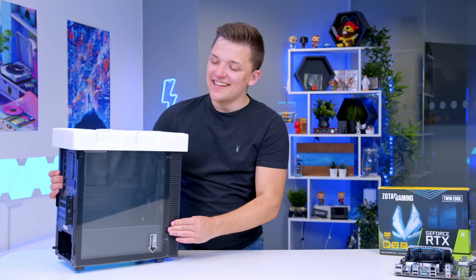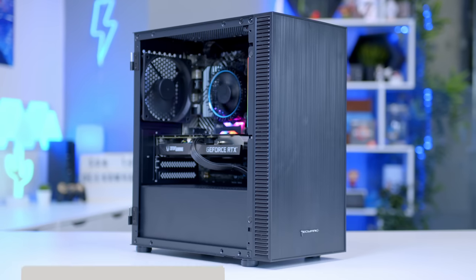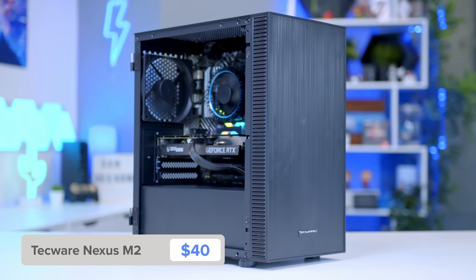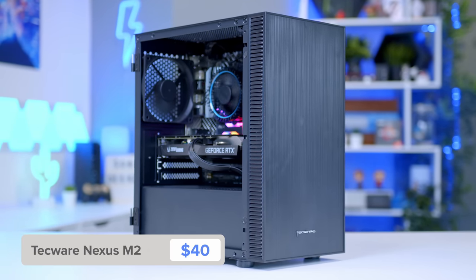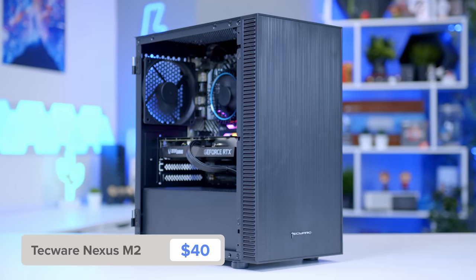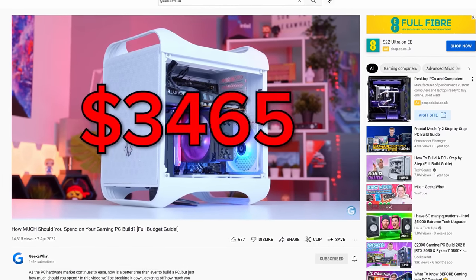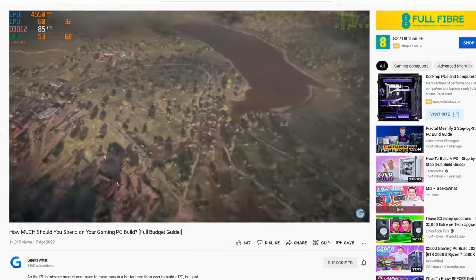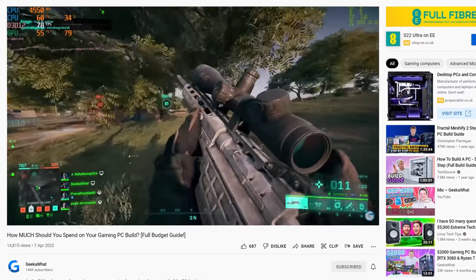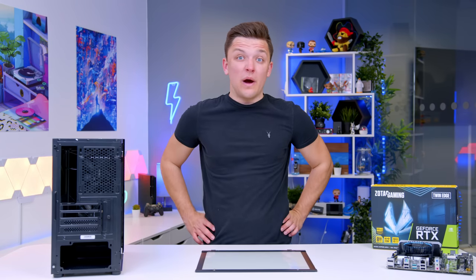Moving on to the case, and I've gone for TechWare's Nexus M2, for two simple reasons. One, it's very cheap. And two, it's built quite well considering it's very cheap. That makes it perfect for a build like this, where we want as much money left at the end of the day for our GPU and CPU components that are going to have a direct impact on performance. We recently published a video talking about just how much you should spend on your next gaming PC and how to pick the right GPU for you — go and check that one out in the card section.